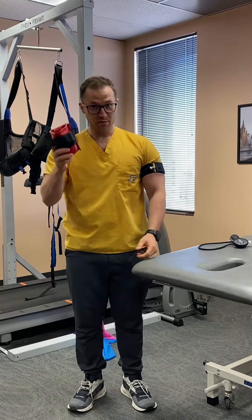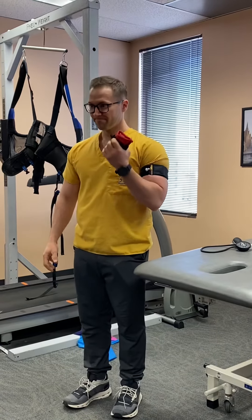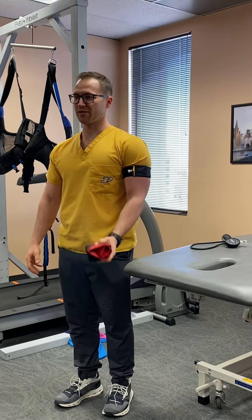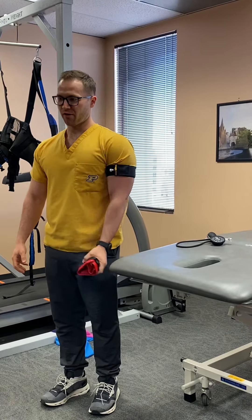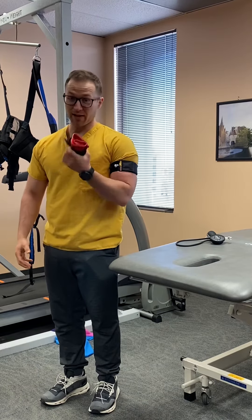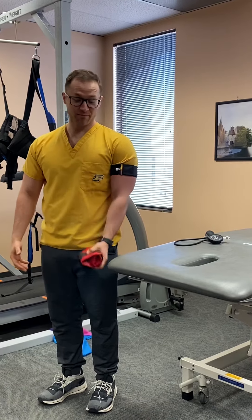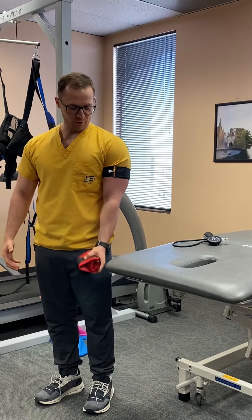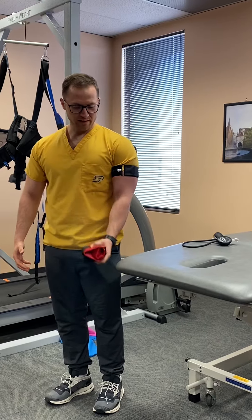So something as simple as two and a half pounds now becomes kind of challenging. And I do this for a good number of repetitions here as part of our BFR protocol. And as you can see — or maybe you can't see it, but I can feel it — this is pretty challenging even though it's a pretty light weight. Especially if I really focus on the slow, squeezing, and control.